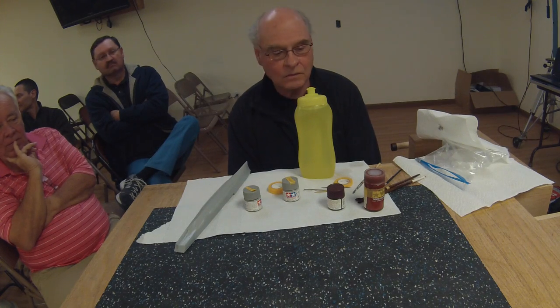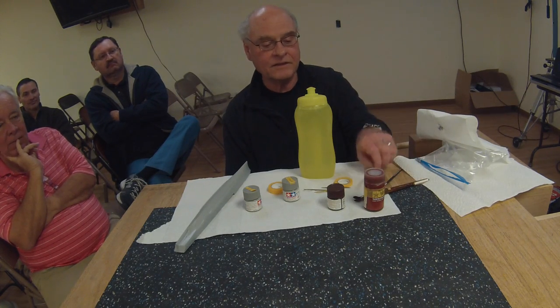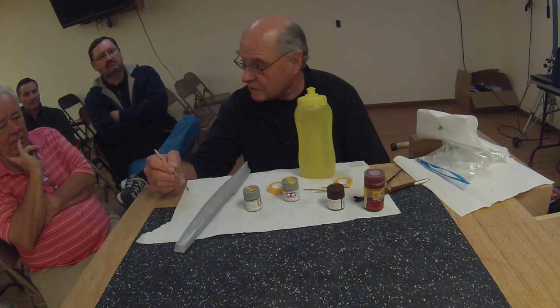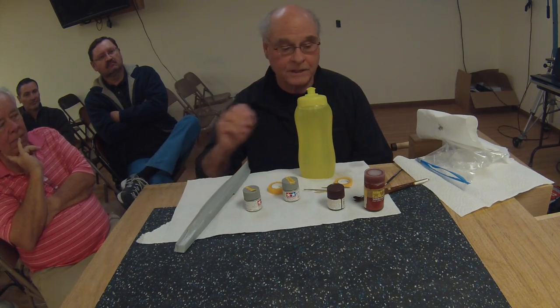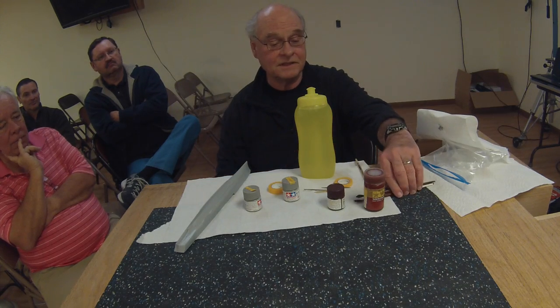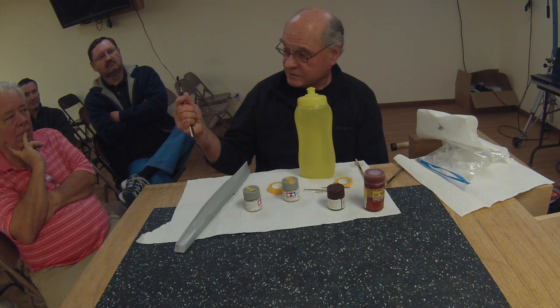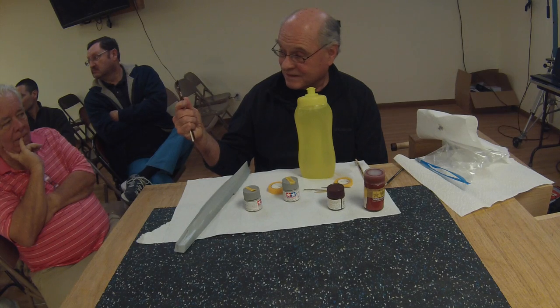I use various brush sizes. I'm using a fairly small one on this hull because the hull is small and it slows me down so I can paint properly. On bigger models like the Missouri, this is about the same brush I used.